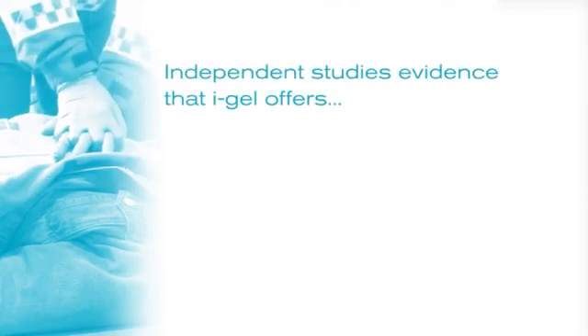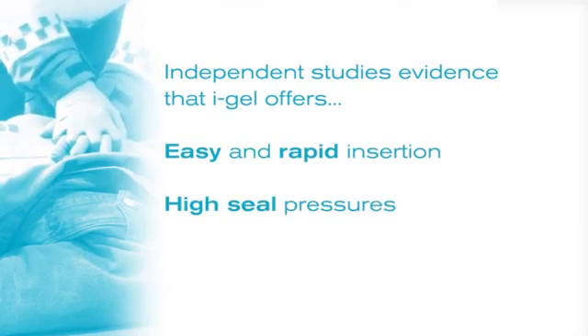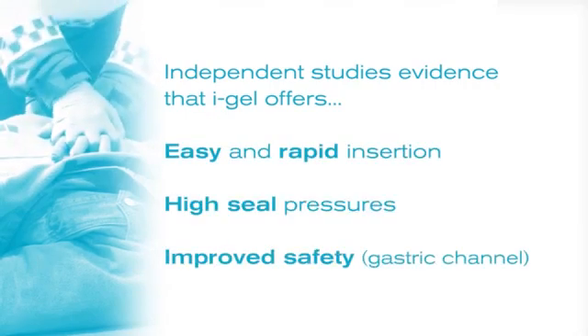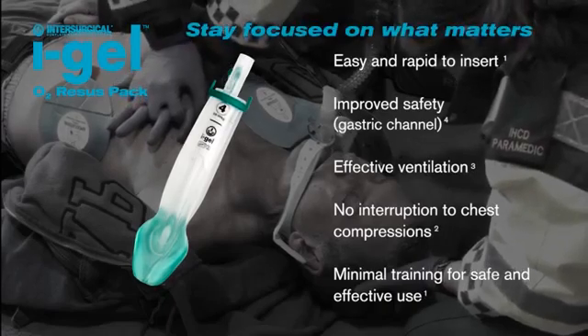Many independent studies have evidenced the easy and rapid insertion, high seal pressures and improved safety offered by Eye Gel — the Eye Gel O2 recess pack. Stay focused on what matters.